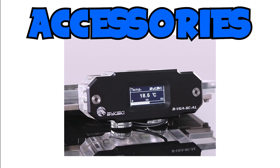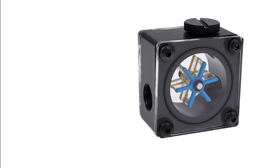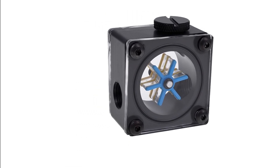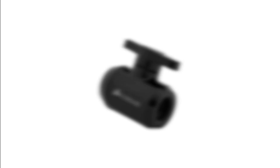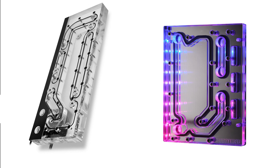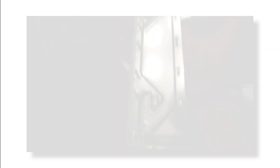Moving on to some accessories you could find really helpful: built-in temperature status screens can help track your temps without opening software. You could also get a flow meter that makes sure your pump is pushing out water at good speeds. A well-placed drain valve can be extremely helpful when draining and maintaining your system, which you should do every so often based on the type of coolant you use. And last up we have distro plates, which can sometimes simplify your loop and look super cool, but these are primarily just for looks — so if you're on a tight budget, I wouldn't recommend getting one.